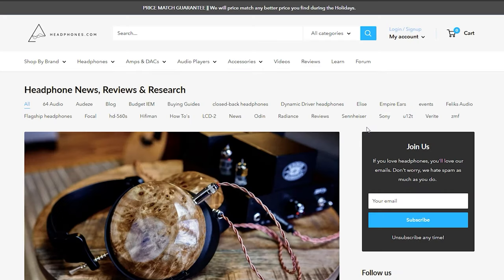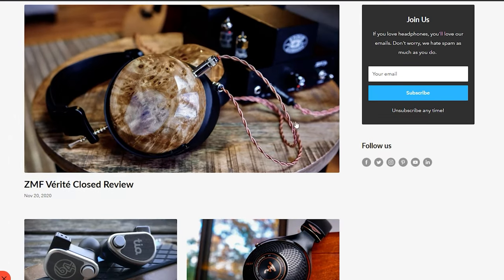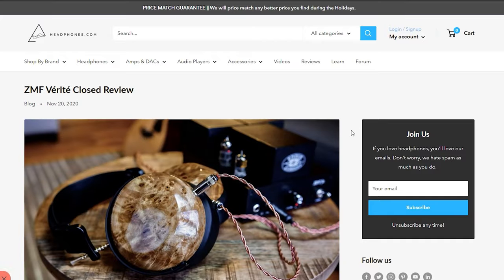Anyways, that is all from me today. I hope you enjoyed this video or found it useful — if you did, do consider dropping a like. If you're interested in the Momentum Wireless, Sennheiser will have a sale going on from the 22nd to the 30th of November, where they'll be available for $349 instead of the usual $399. If you want to learn more about the Momentum Wireless or other headphones, check out the review section at Headphones.com. For more headphone and audio content, subscribe to The Headphone Show and ring the notification bell. Until next time, this is Chrono signing off.